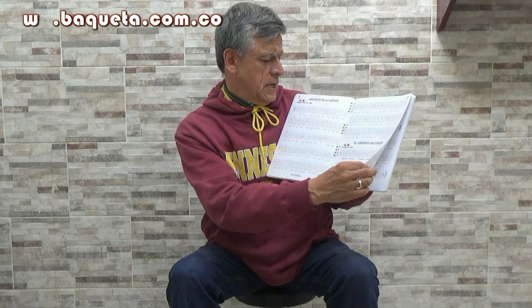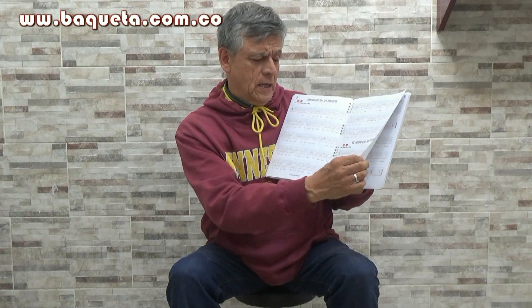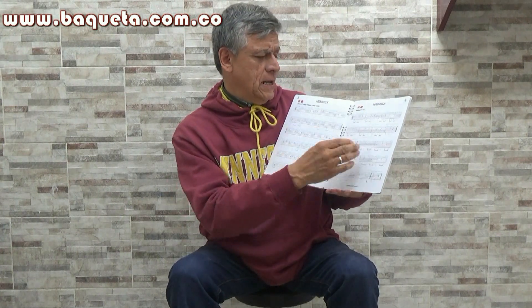Les voy a presentar nuestro método para aprender la guitarra clásica fácilmente por medio de números. Si no sabe tocar la partitura, puede aprender a sacar las canciones clásicas más bonitas por medio de tablatura o números. Son temas muy conocidos, por ejemplo: el altantilo en la menor, el arpegio saltarín, el minueto.